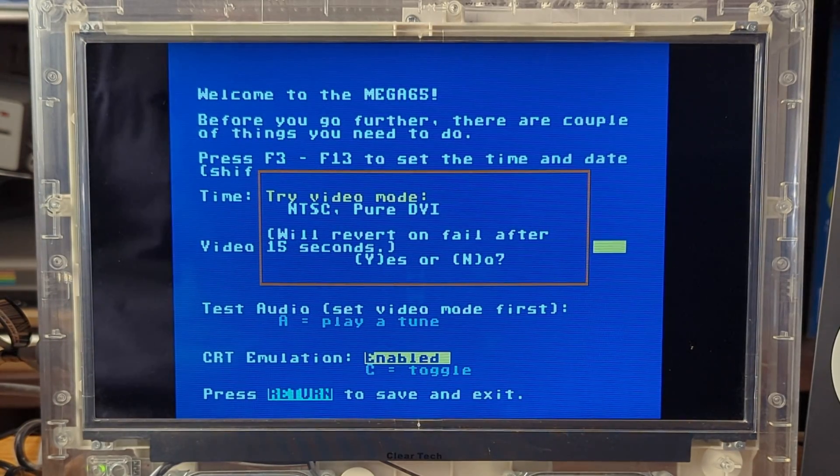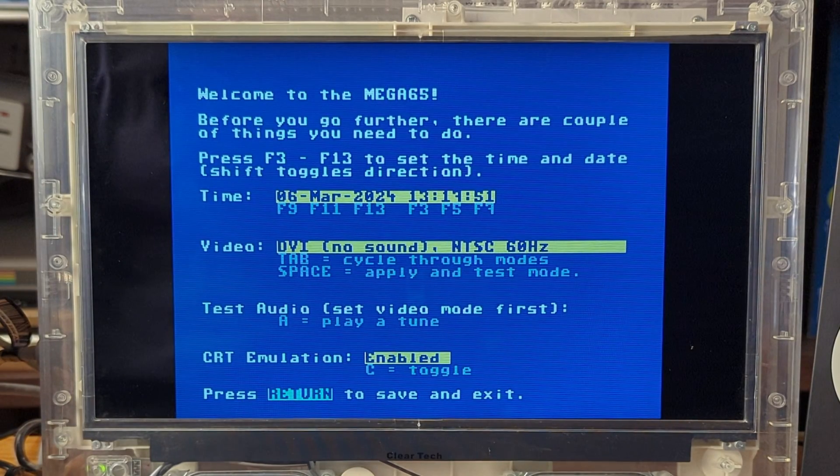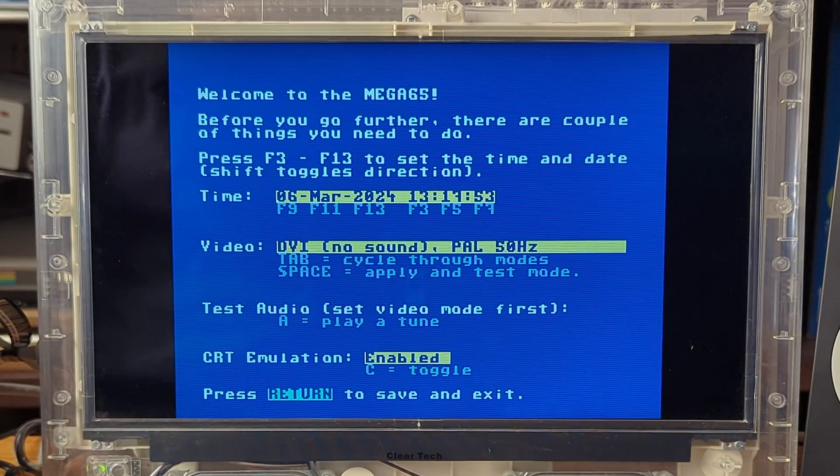Next, we can set the video mode using the Tab key, which cycles through video mode options. Use the Space bar to set the selection and confirm you wish to test the video mode. Using K keeps the video mode. There are four video modes available: DVI no sound NTSC 60 hertz (bring your own powered speakers via the 3.5mm audio jack), DVI no sound PAL 50 hertz, Enhanced with sound NTSC 60 hertz, and Enhanced with sound PAL 50 hertz. Don't worry if your screen doesn't display properly — it will revert to the previous mode after 15 seconds so you can make another selection.